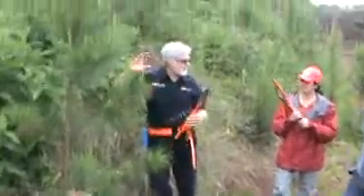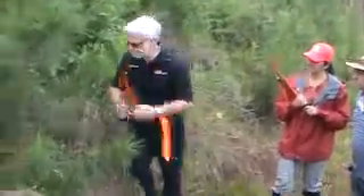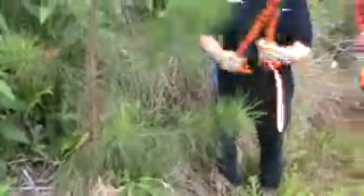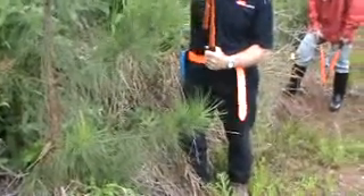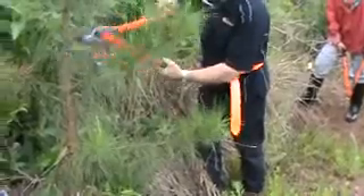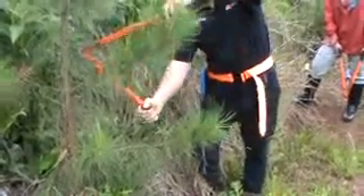If I prune too high, they must tell me to stop. This is designed so that you can prune all the way around the tree. You always walk around the tree, and you always have this blade against the tree — like that, or like that.